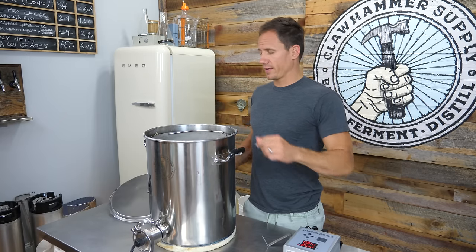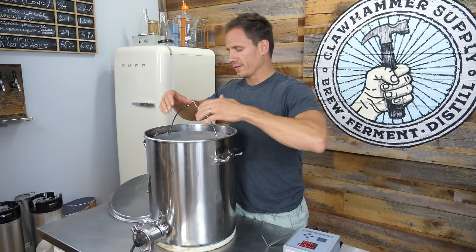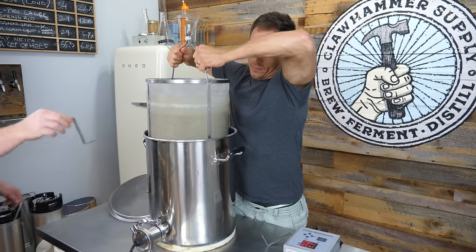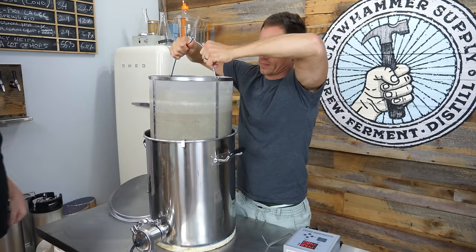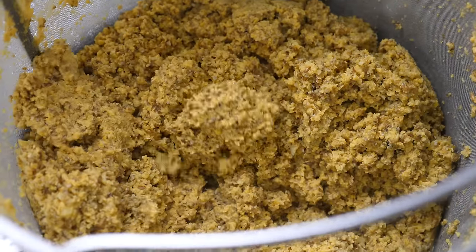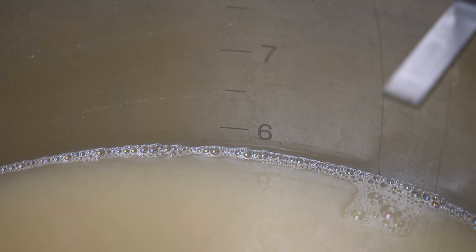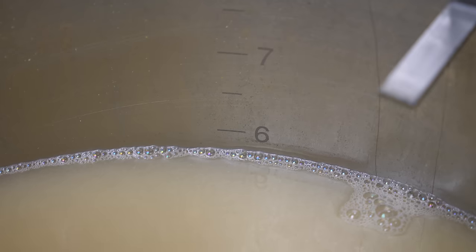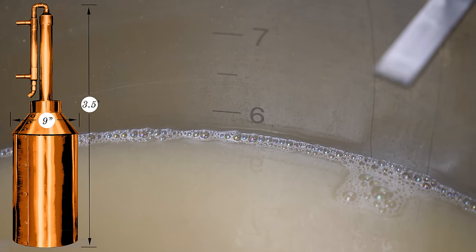I'm going to turn the heat off here. We're going to drain the liquid out of this basket — I'll lift it up, pop some clips in, and then allow it to sit and drain. The grain has drained, so I'm going to pull it out. As you can see, we ended up with about 5 and three-quarter gallons of liquid. After transferring and fermentation, we'll be down to right about 5 gallons, which would be perfect for one of Clawhammer's 5 gallon stills.